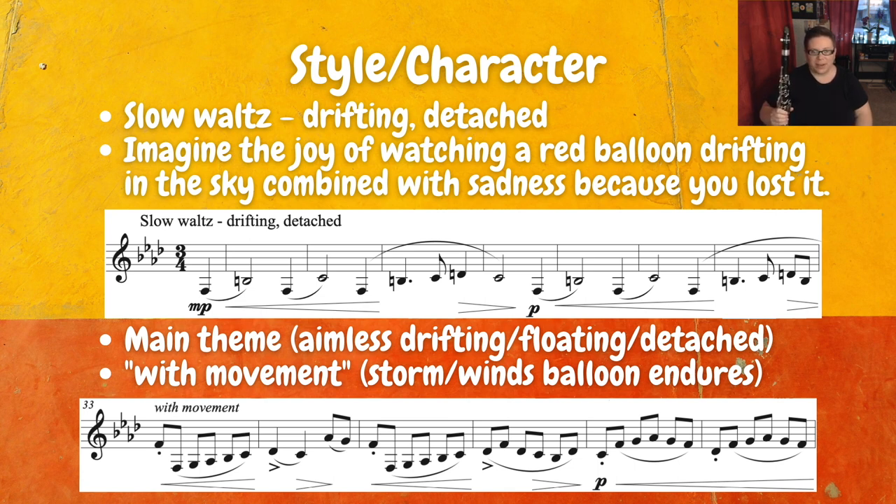Then we have a major shift in character in the middle section called 'with movement.' Here I try to imagine like a storm or a cloud or a big gust of wind is blowing that balloon all different directions. So now we have some freedom to move forward — we're going to show these accents and have a little bit different character in this section.